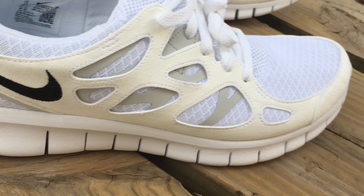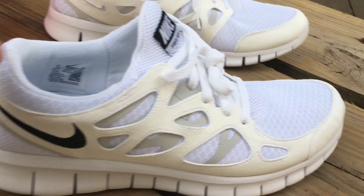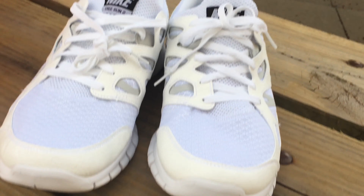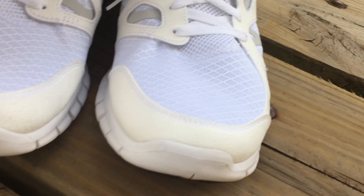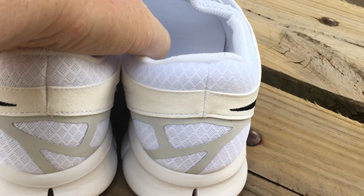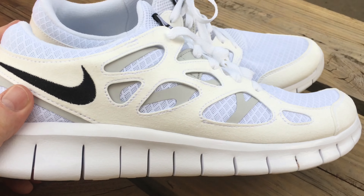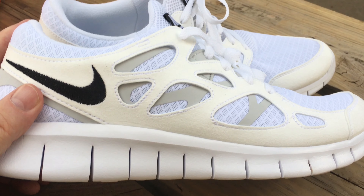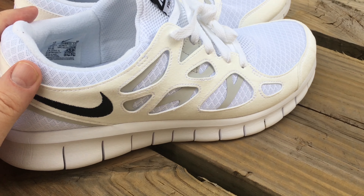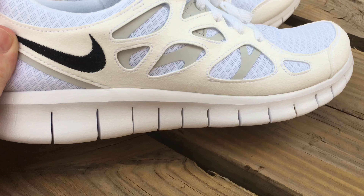Running in these — if you're heavy, like a 250-pound guy — probably a little painful, so you might not want to do that. That's what the toes look like on these, and then we'll look at the heel there. It's a very comfortable shoe to wear, but it's not a very cushiony shoe. The design of the shoe was to train your foot to be like a barefoot runner, more or less.